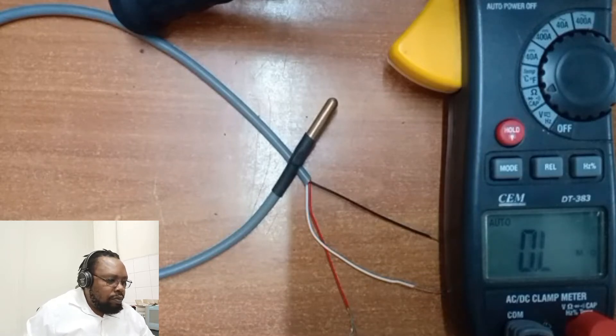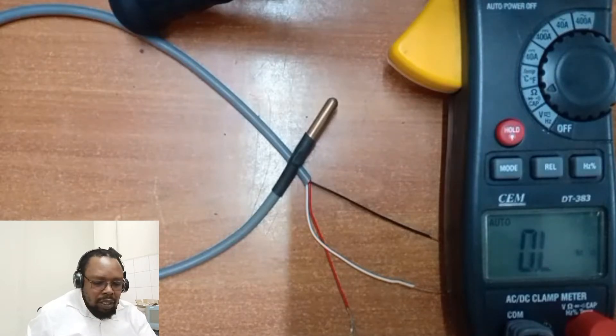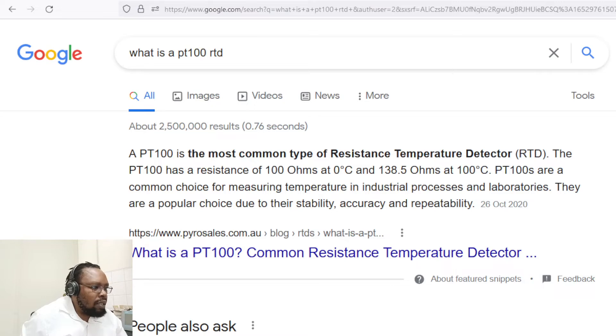Welcome. This video discusses the PT100 temperature detector — a simple resistance-based detector. By definition, the PT100 is the most common type of resistance temperature detector. It has a resistance of 100 ohms at 0 degrees and 138.5 ohms at 100 degrees. PT100s are a common choice for measuring temperature in industrial processes and labs.